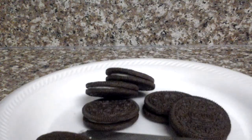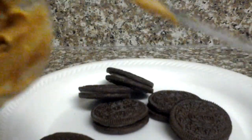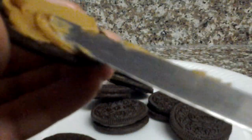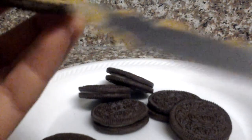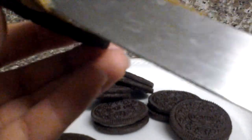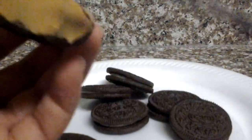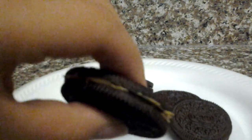Then grab some peanut butter. Grab an Oreo and put it on your cookie — or a cookie — and you're going to put that together.